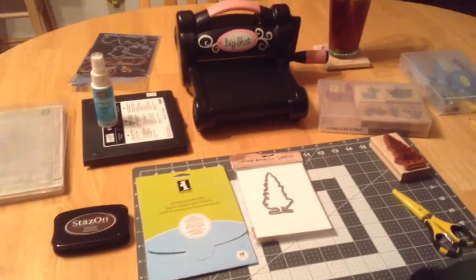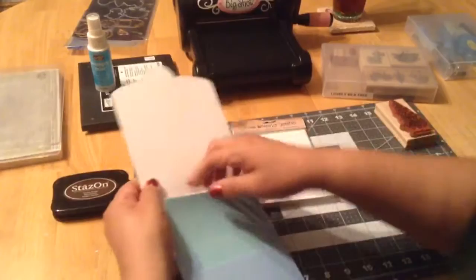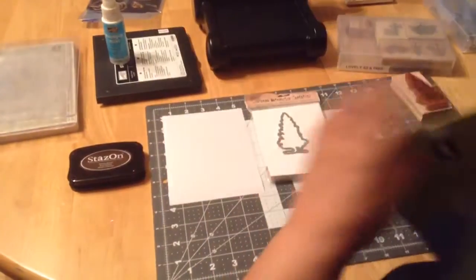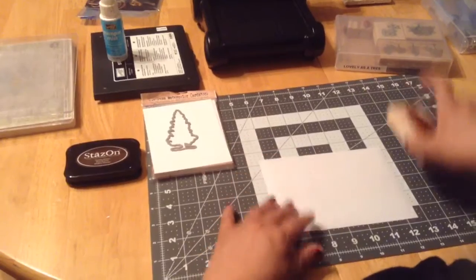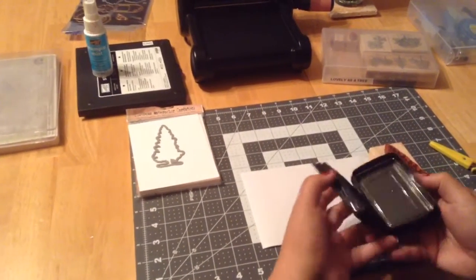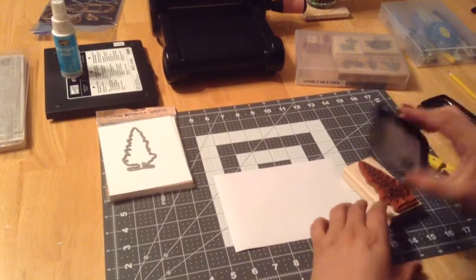So what we're gonna do first is grab one of these papers from my stamping mask paper and put it to the side. I hope this turns out really good — this was actually my second attempt. My first one I did so good and I was like, oh, I should make a video!